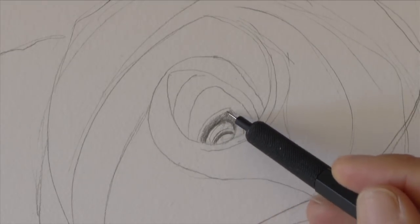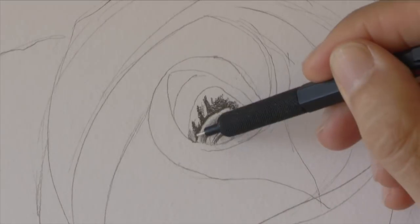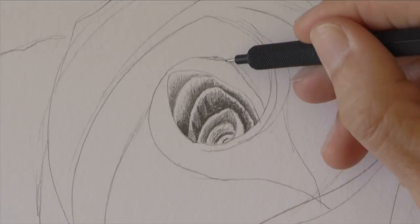Now let's start shading. I love shading! The lower part of each petal will be dark because it is in shadow, while the upper part will be catching light.